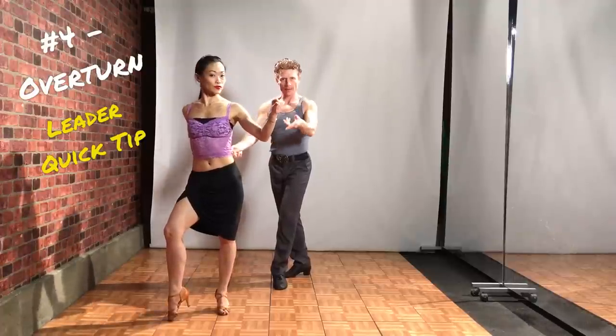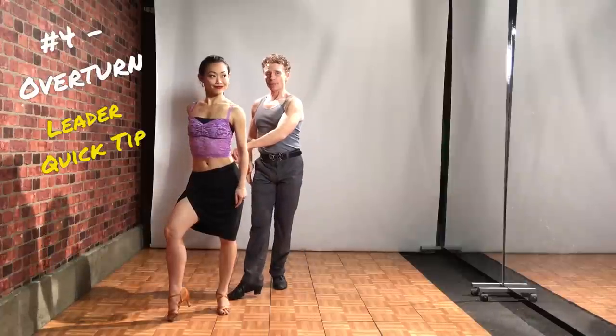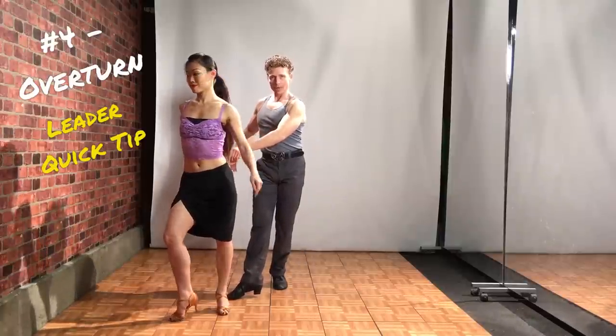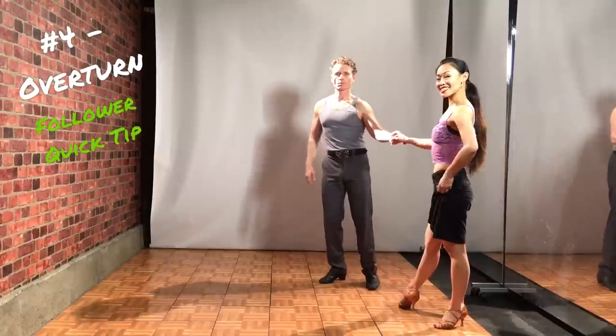What I did at that point is I brought the hand down and I overturned the wrist. Now as I do the next step, I've got to rotate that wrist back again, and then she'll turn to face me.